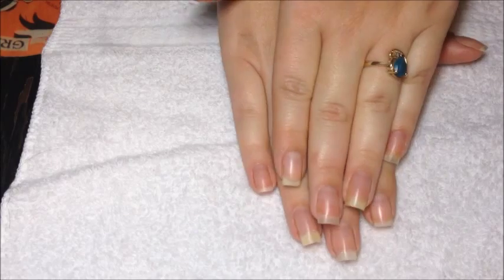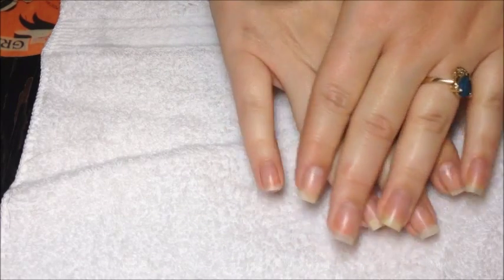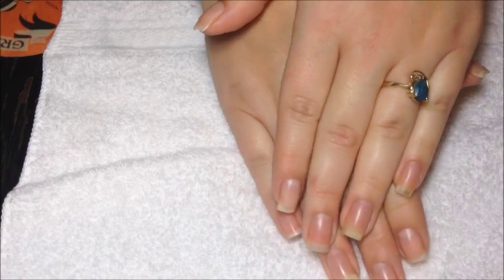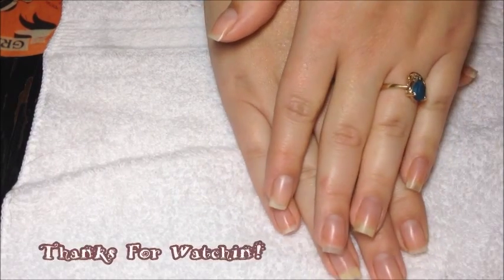And that's it for my nail care routine — I hope you guys enjoyed it! If you have any questions, put them down in the comment box. If you want to see more videos, hit that subscribe button. Thanks so much for watching, I'll catch you guys later, bye!